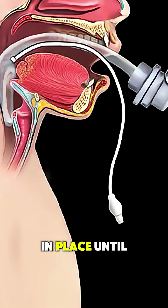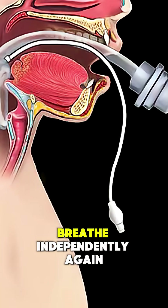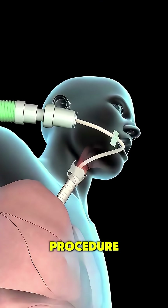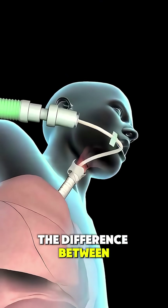The tube remains in place until the patient is stable and able to breathe independently again. It's a fast, precise, and essential medical procedure that can mean the difference between life and death.